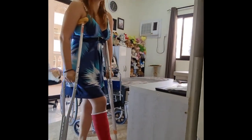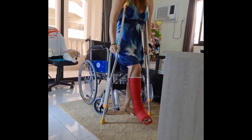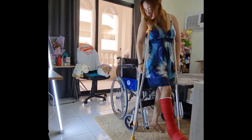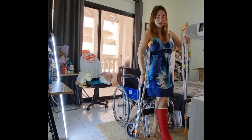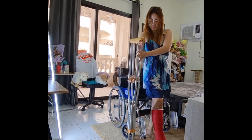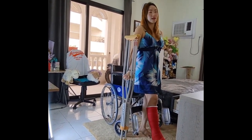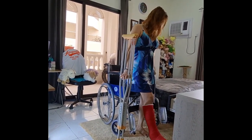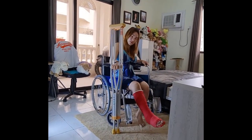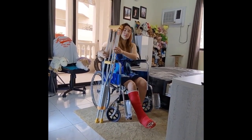When sitting down, make sure you are close to the surface — whether it's a wheelchair or bed. Transfer the crutch to the side, then place your other hand on the opposite armrest or surface, and sit down slowly. You can also do it like that.